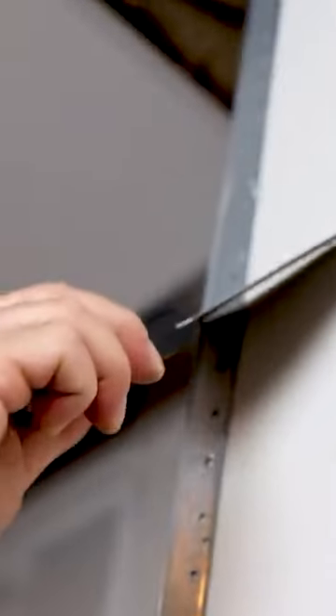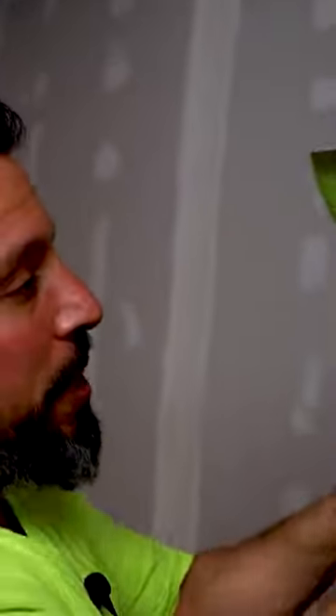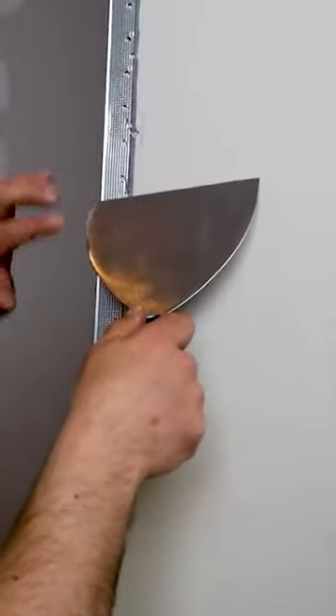See the gap in the knife? See how that bead is set perfect? So we can get joint compound on the wall, on the bead — we're going to ride along the bead and the perfect amount of bead will show.